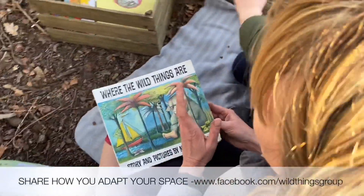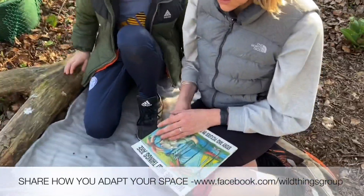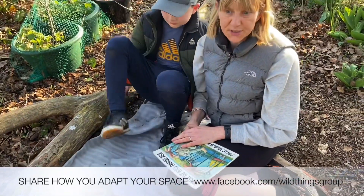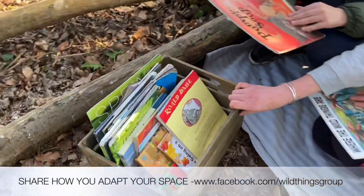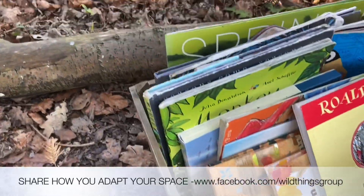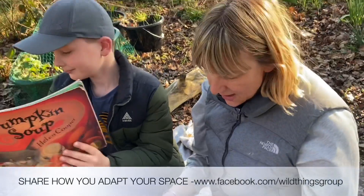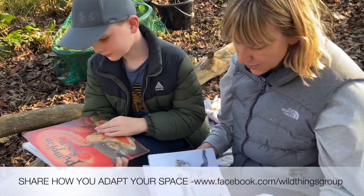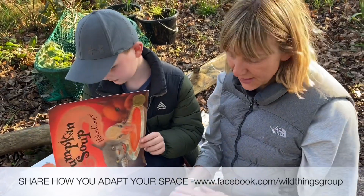Another area you can easily develop is by having a box of your children's favourite books. Here we have a simple wooden crate with a selection of books and a rug, so it's somewhere nice for them to sit down. You can come and sit down and have a story time, or they can have a look at books at their own leisure. It's another little space that you can create for them.